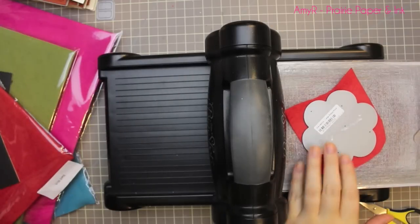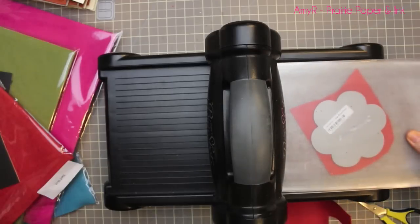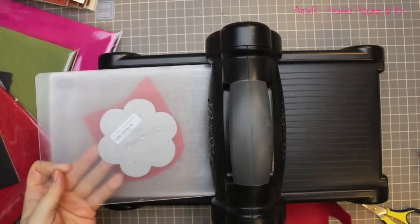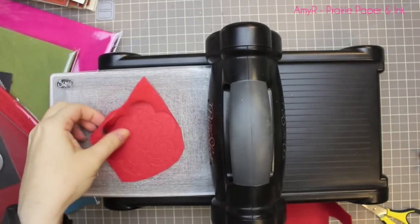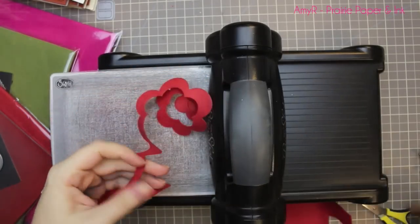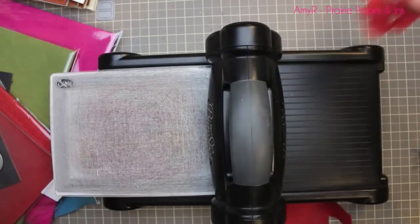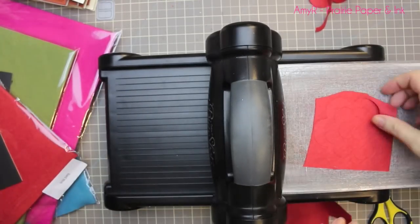I'm using My Favourite Things felt in several different colours, starting off with Red Hot. I'm using the Large Rolled Rose Dynamics die and running it through my Big Shot. One thing I love about using these dies with felt is it cuts through like nothing — I've never had a problem. The Big Shot is part of it; when I had my other die cut machine, I used to have troubles with felt.